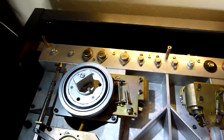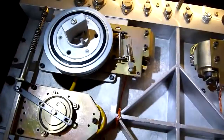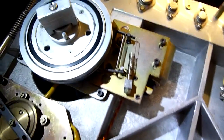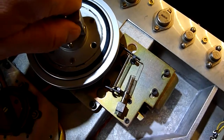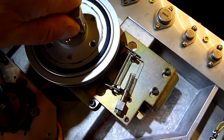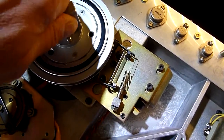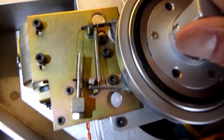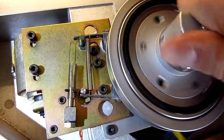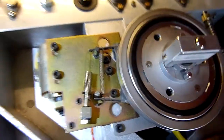Now we test the forward and backward movement. The clicking sound should appear as described in the manual, and it functions correctly.